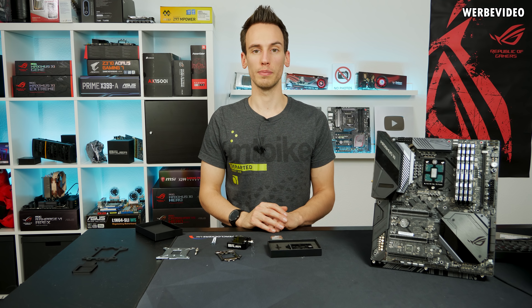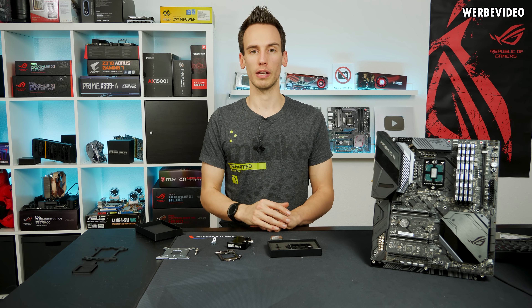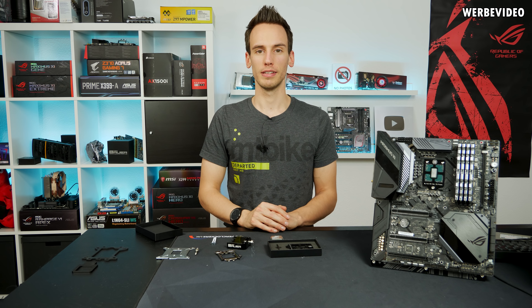If you have any questions about the OC frame, put them in the comments and I'll try my best to answer them. See you soon!